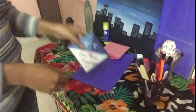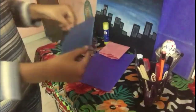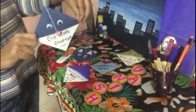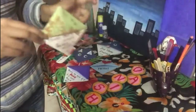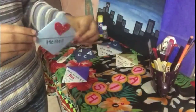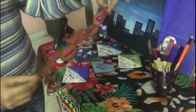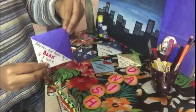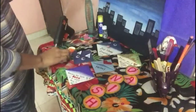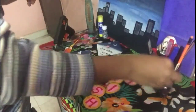Now my bookmark is ready! Just like this, you can make many types of bookmarks — some of them are shown here. You can also make a bookmark with the help of ice cream sticks.